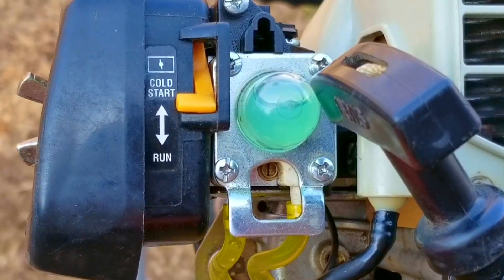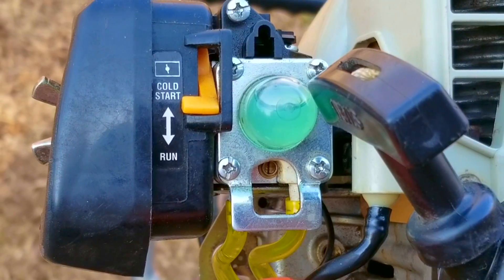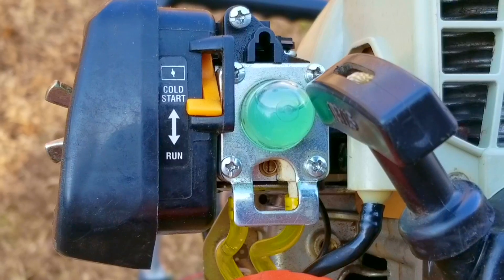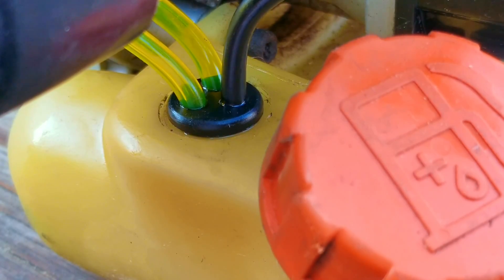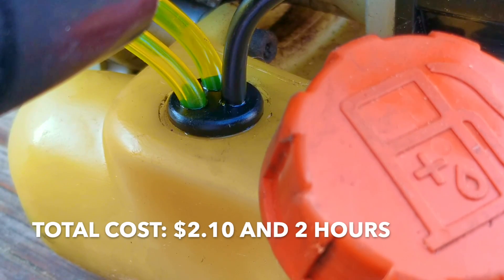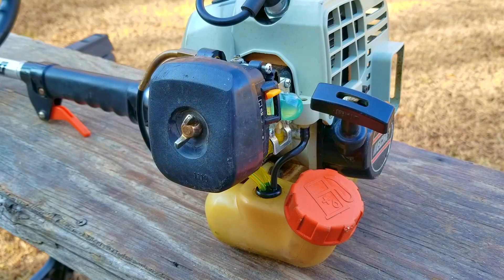So how much money did I spend on this repair? I used about a dollar's worth of fuel line, the metering diaphragm was bought in bulk so it was only $1, and the purge bulb was also bought in bulk so it only cost $0.10. That means this repair cost me $2.10 and it took me 2 hours to film and fix it. My question is: do you think it was worth fixing an older Echo trimmer versus buying a used current model? Personally, I think the better deal was to fix the older one.